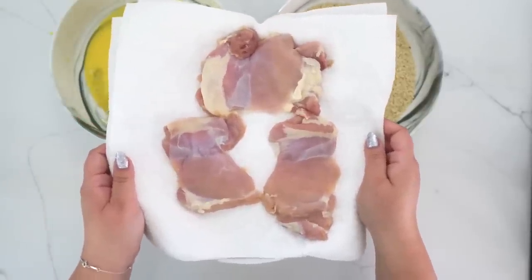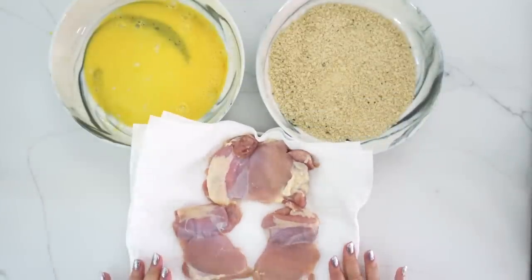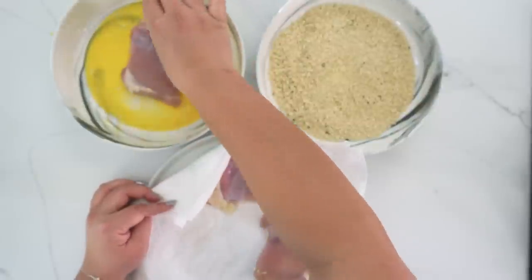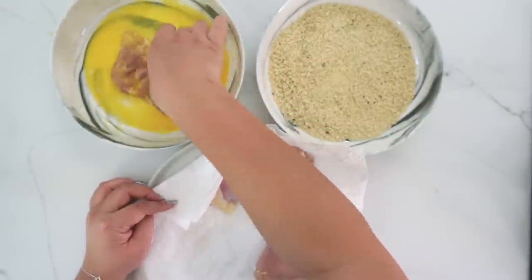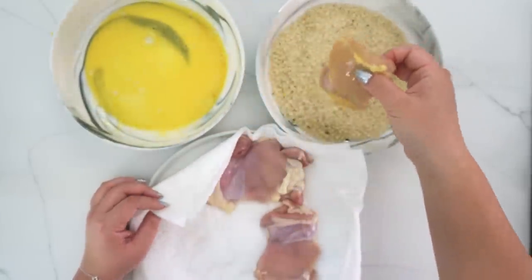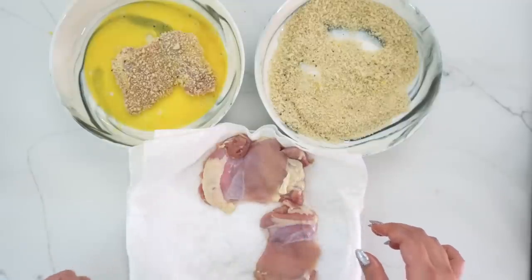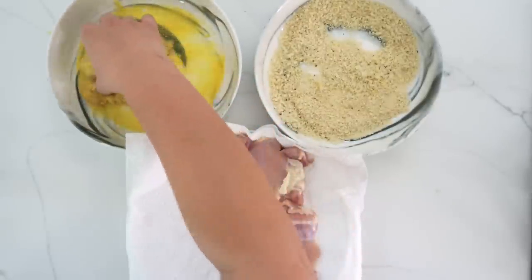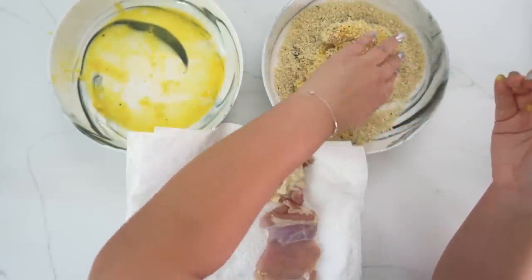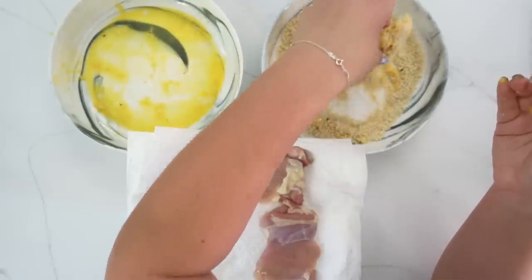For our protein, I'm using chicken thighs that I've patted dry. You can use chicken breasts, but thighs are more flavorful and juicy. Dry hand, wet hand — take the wet hand, put the chicken into the egg mixture (one egg cracked and mixed), get it nicely coated, drip it off, then into the breadcrumbs. With the dry hand, coat and pat it in firmly. If you want it extra crispy, double coat by dipping back into the egg and then breadcrumbs again. A single coat is totally fine too, but we're feeling adventurous today. You can fry these, but for a healthier option we're air frying.